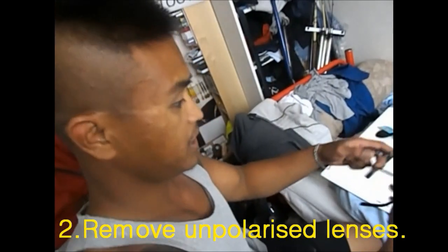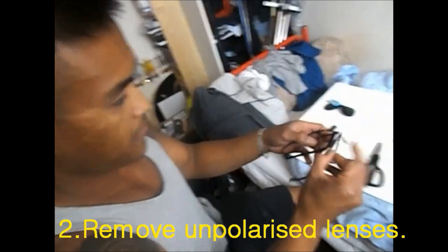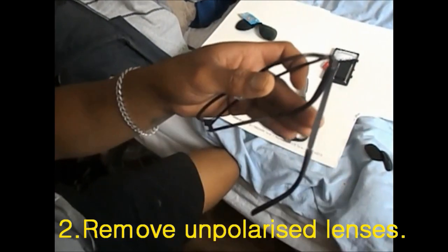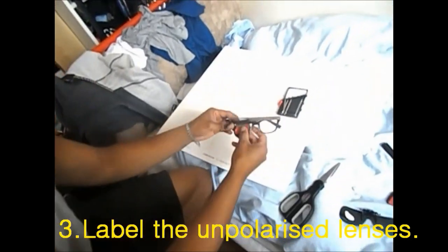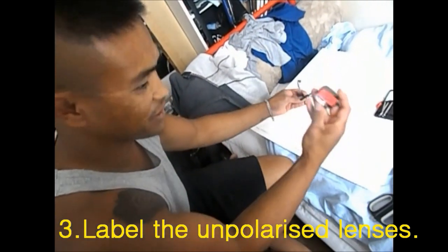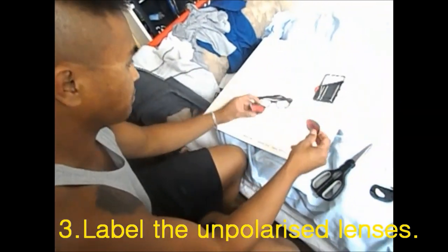So what you want to do firstly — I've already done this — get your screwdriver and go right into the screws, loosen those, and you should be able to pop off your lenses. Once you've unscrewed the lenses and popped them out, you just want to label them before you get confused, because they look pretty symmetrical and you might get them mixed up.